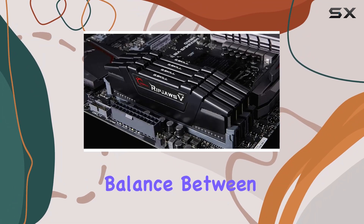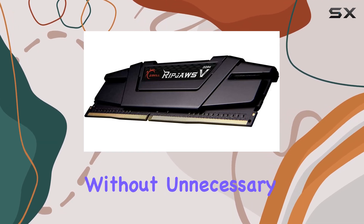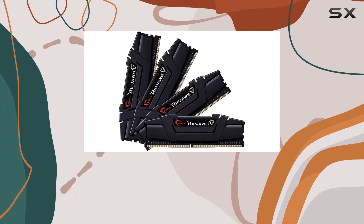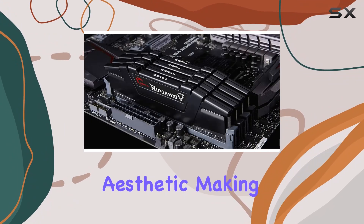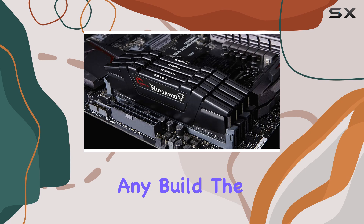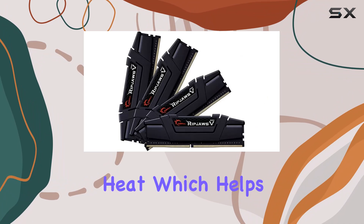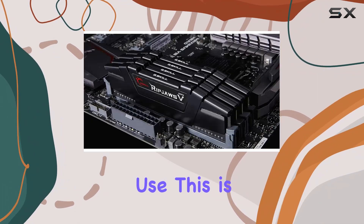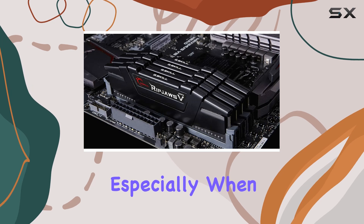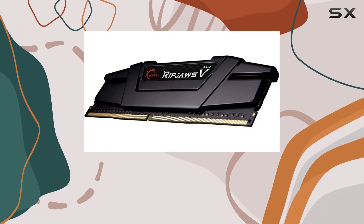The CL18 latency strikes a good balance between speed and efficiency, ensuring that your system runs smoothly without unnecessary delays. G.Skill has designed the Ripjaws 5 Series with a sleek black aesthetic, making it a stylish addition to any build. The heat spreaders are not just for looks — they are highly effective in dissipating heat, which helps maintain stability during extended use. This is crucial for maintaining performance, especially when overclocking.